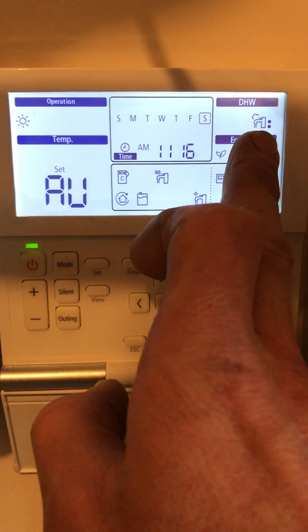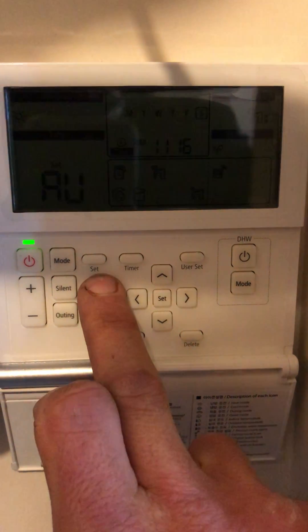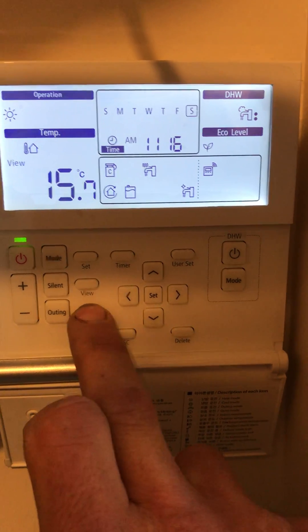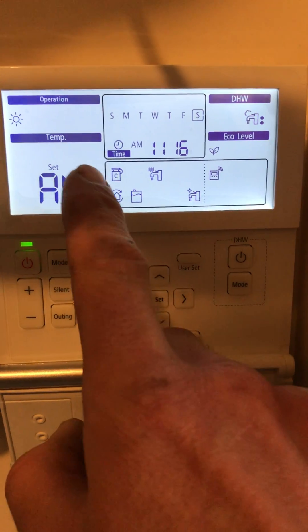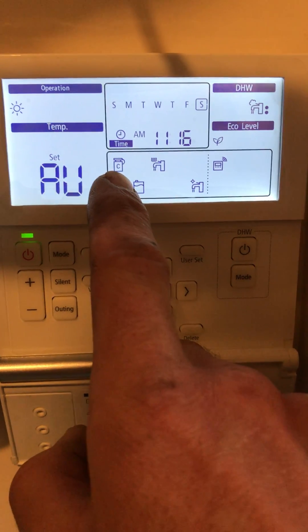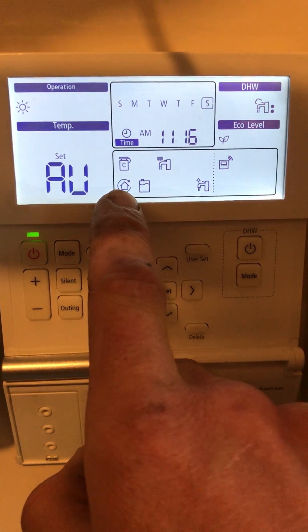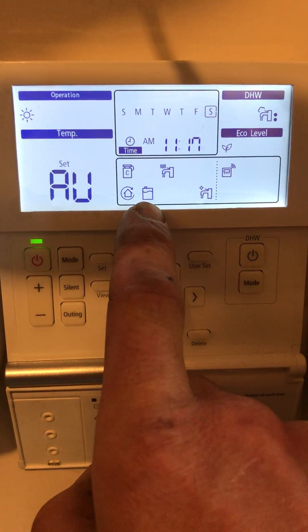Here we've got the hot water switched on with the two buttons, which is basically the most cost effective way of running the hot water system. The icons in the middle mean that the compressor is running, so if I went outside I'd expect to see the fan spinning. The pumps are running as there is demand on the system, and this little icon here means that it's heating the hot water.